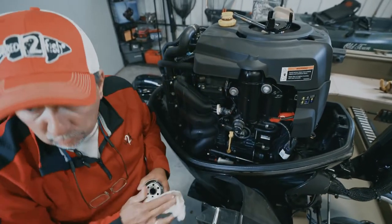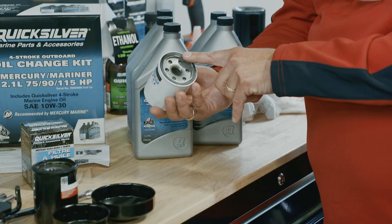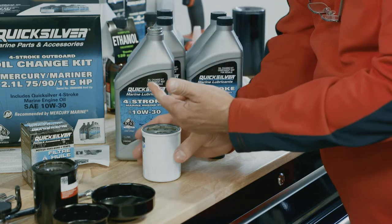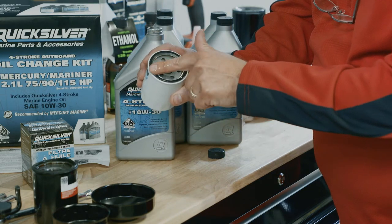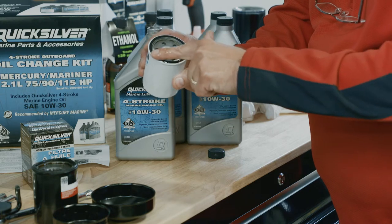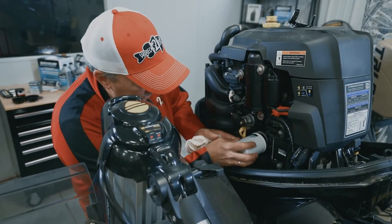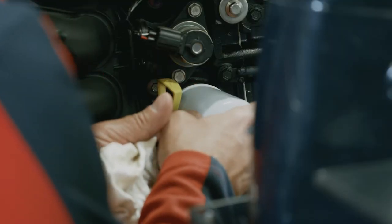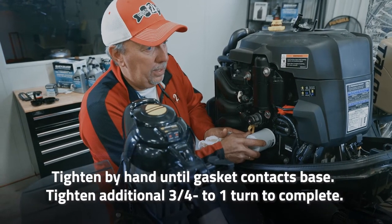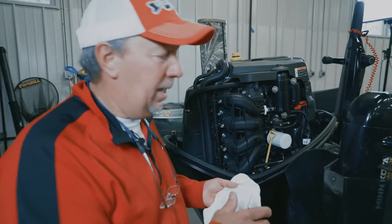Now put the new oil filter on. You want to make sure you put oil on the seal — use clean oil. Stick your finger in it, get some oil on your finger, and go around that seal to put a nice film of oil on it. Make sure the mating surface is clean, then start the filter on by hand and slowly turn it down until it makes contact, then tighten it up by hand to secure it.